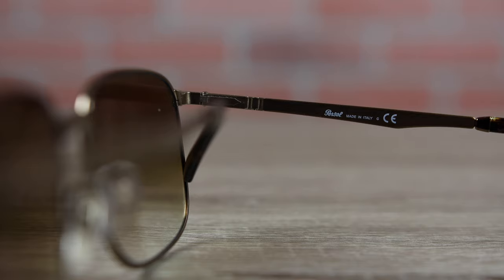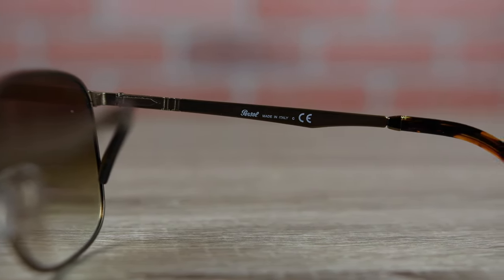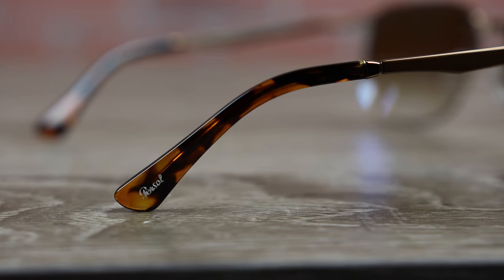These sunglasses, just like all Purcell sunglasses, are going to be made in Italy — you're going to see that here in the inner right temple. Taking a look at the ear rests, they're going to have very nice acetate ear rests which are going to feel very good behind the ear.